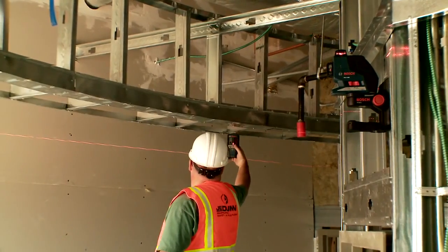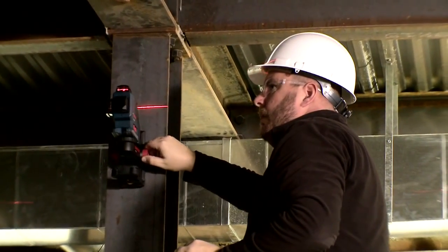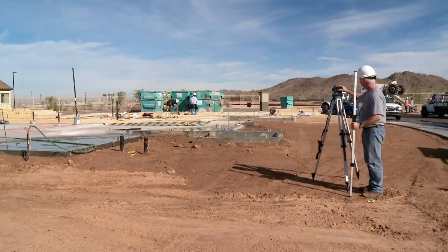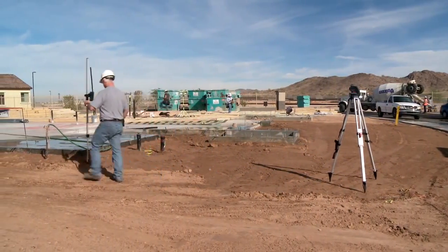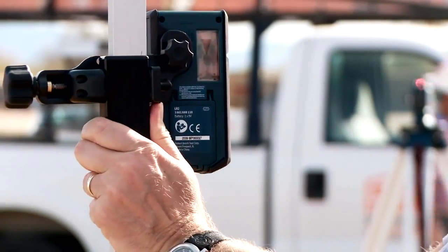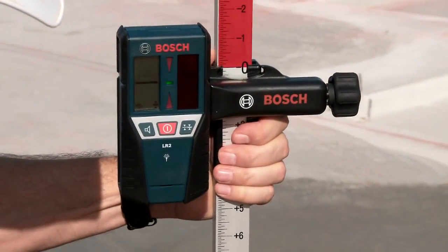The horizontal plane provides a complete level reference to measure up to 65 feet in all directions. With an optional sensor, this distance can be extended in all light conditions up to 265 feet, with an accuracy of plus or minus one quarter of an inch at 100 feet.